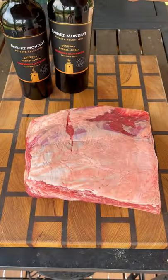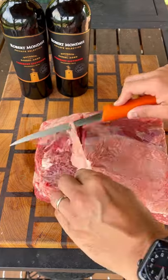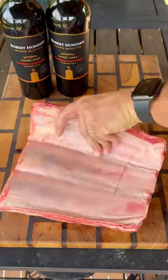We've got something special today. I'm cooking with the Robert Mondavi Private Selection Bourbon Barrel-Aged Cab. This stuff is delicious, and I'm going to smoke some beef ribs and use the wine as the braising liquid, and it's going to be delicious.